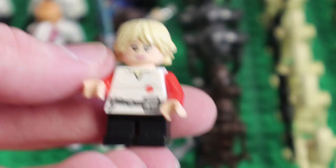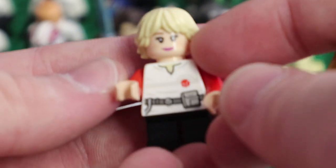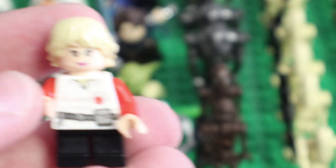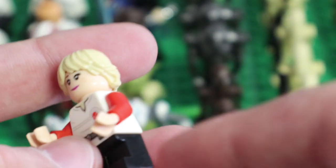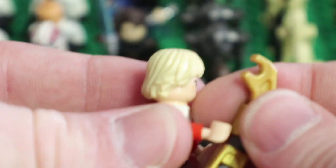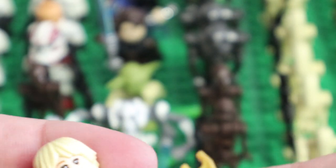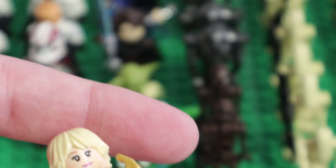I also made Omega from the Bad Batch — it's pretty simple. I basically took Luke Skywalker's hair, Anna from Frozen's face (I have that from the Disney CMF series), a Bespin guard torso, red arms, and black legs. And I made a little bow and arrow accessory — it's a little hard for her to hold, but it does its job. That's my little custom Omega, which is actually really neat.